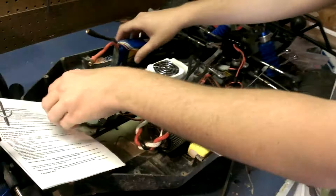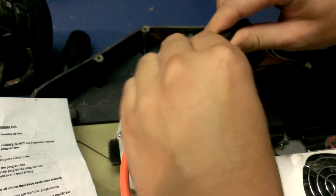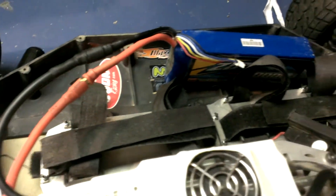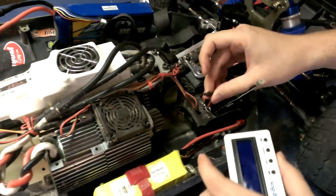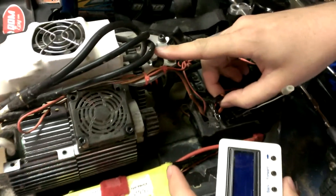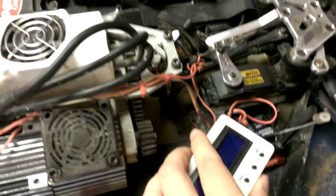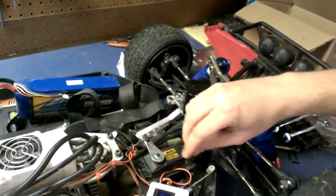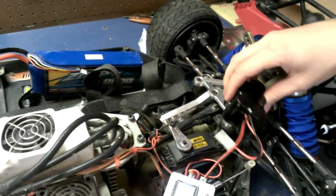We're going to start right here. We'll plug in this 4S LiPo — it's going to beep a bunch. Then we'll come over and plug in our ESC cable. I also have a little receiver pack that's under 6 volts, and that seems to make a difference.